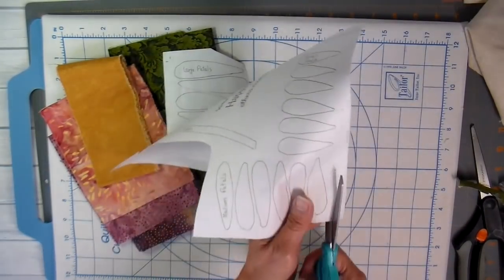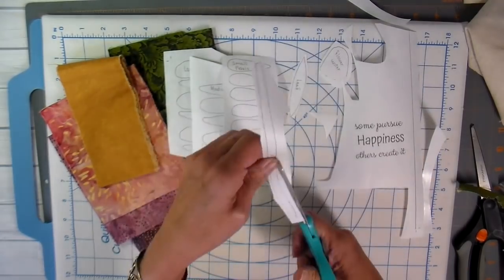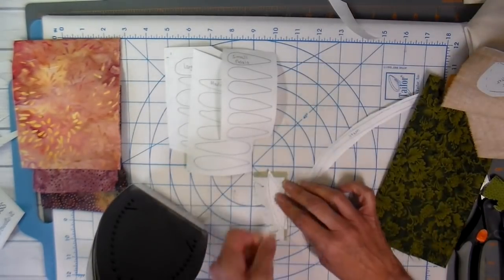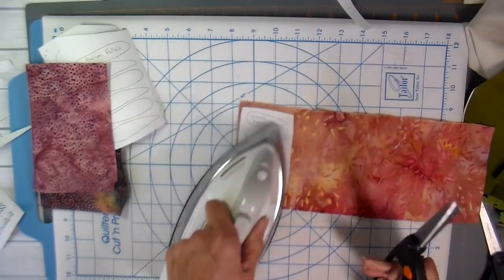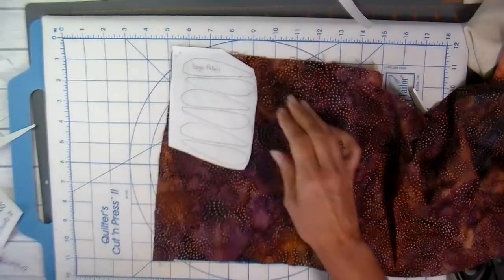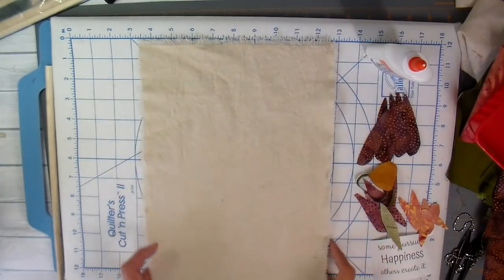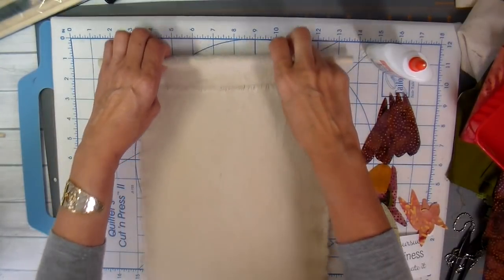Once printed, there are three different sizes to the petals and I'm just rough cutting those out. You can see my fabric choices — I'm using scraps that I have. I'm ironing these with the wax side down on the wrong side of my fabrics. I've chosen batik fabric for the petals since it looks the same on both sides, but you can use whatever you have in your stash. I'm individually cutting and fussy cutting each one and removing the paper. I'm using a cotton canvas drop cloth for the background fabric — supplies are listed in the description below.